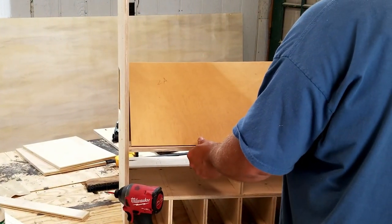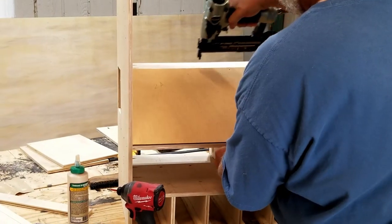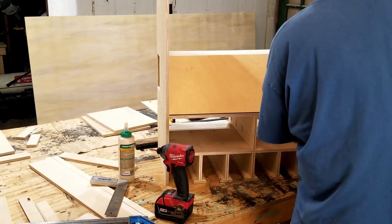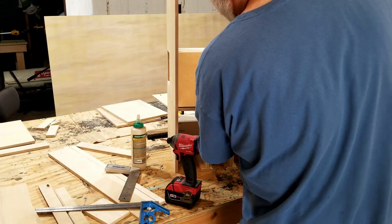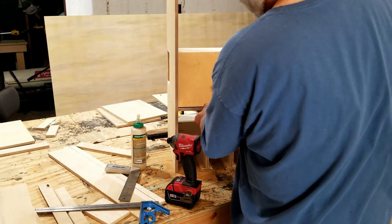This is where your chargers are going to mount. I'm just going to attach this with some brad nails. I didn't want the pocket holes seen from the front, and I didn't want to screw it in from the side or anything. So some glue and brad nails will be fine.